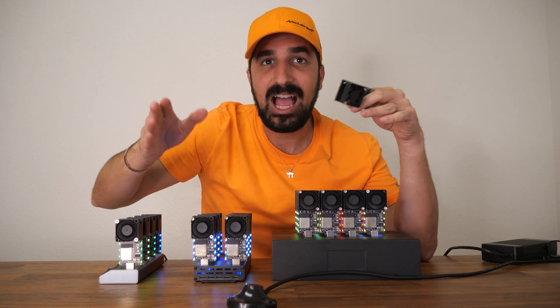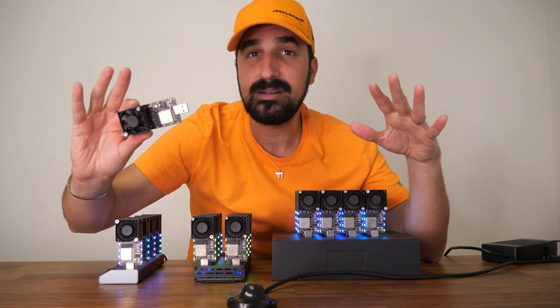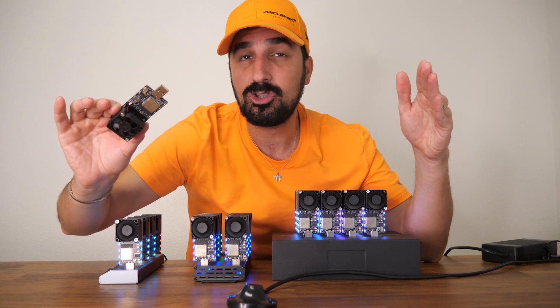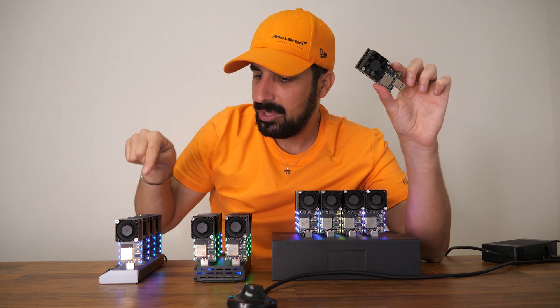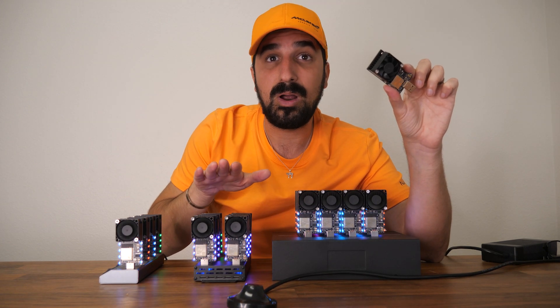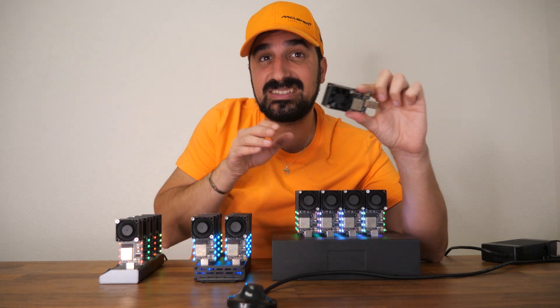The hash rate is 300 gigahashes and it can mine any coin that uses the same algorithm as Bitcoin, like Bitcoin Cash or Bitcoin SV — you just have to pick one. The single unit is 300 gigahashes, the four pack will be 1.2 terahashes, the six pack will be 1.8 terahashes, and the 12 pack will be 3.6 terahashes.